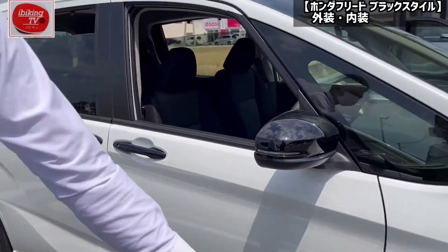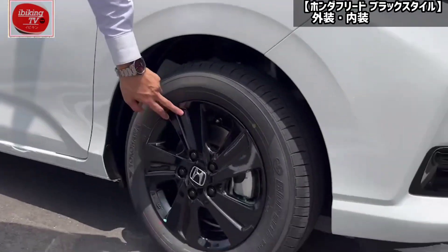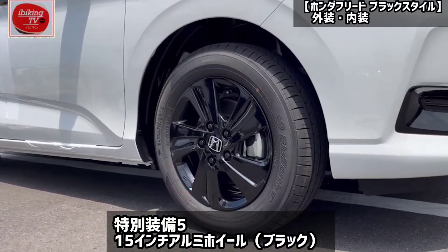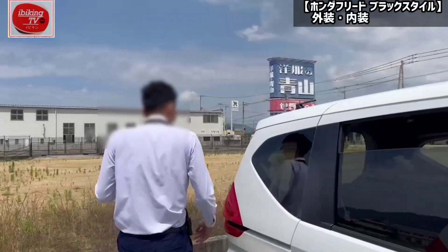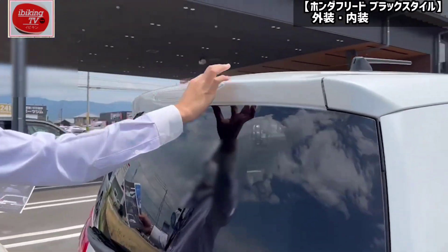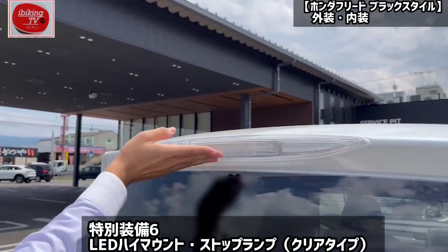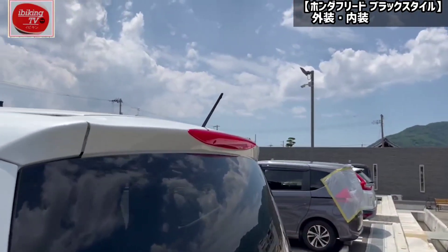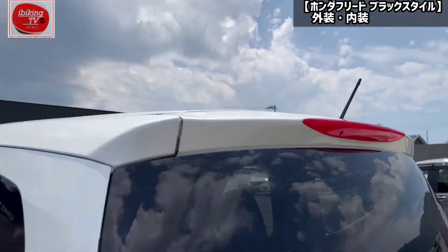This is the aluminum foil. This is also black foil. This is LED high mount stock clamp — this is clear type. This is the FLEED — this is clear type.